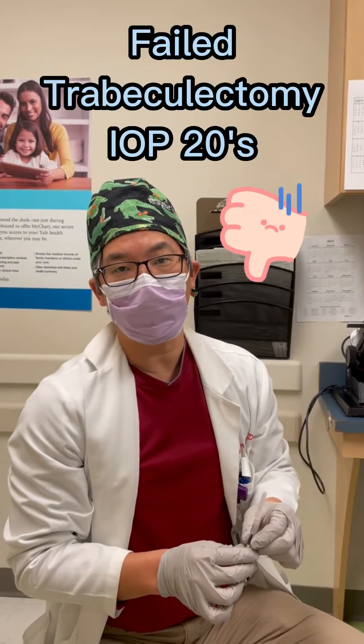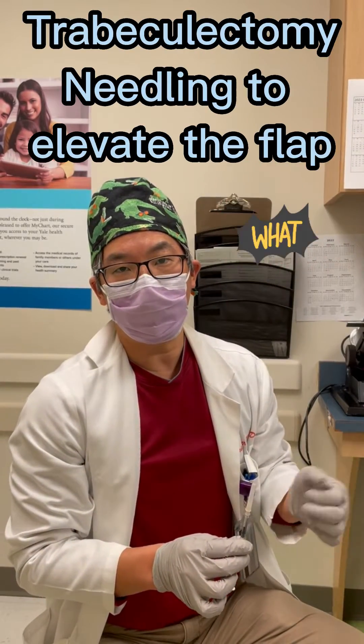Hey, how you doing? I got a failed trabeculectomy here. I'm going to do a needling here to elevate the flap.